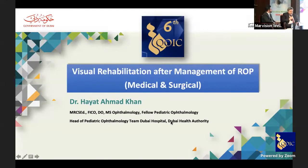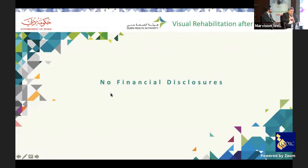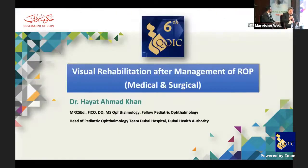My colleague Dr. Hayat Khan will now talk about ROP — visual rehabilitation after management of ROP from both the medical and surgical point of view. Please, Dr. Hayat.